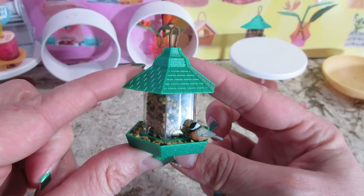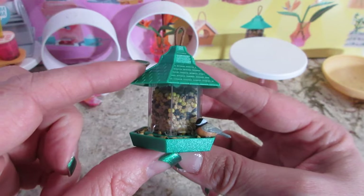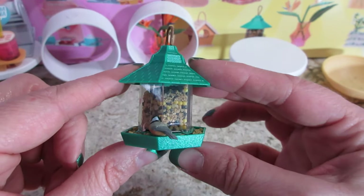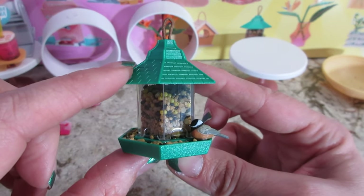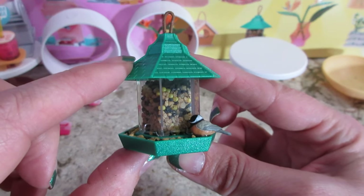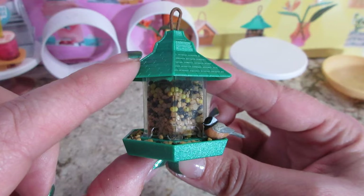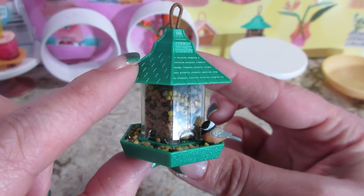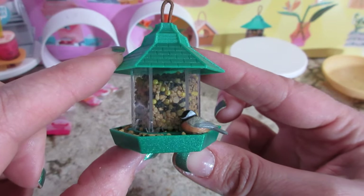Very cute build, but the instructions were not right. I think they've been pumping these out so quickly that maybe they're not testing them accurately or well enough, because there's been a few mistakes — actually, in all the series there have been, honestly. But this one was probably the worst. But cutest build. If you want to see me open more of the Lifestyle Home series, make sure to subscribe and stay tuned.